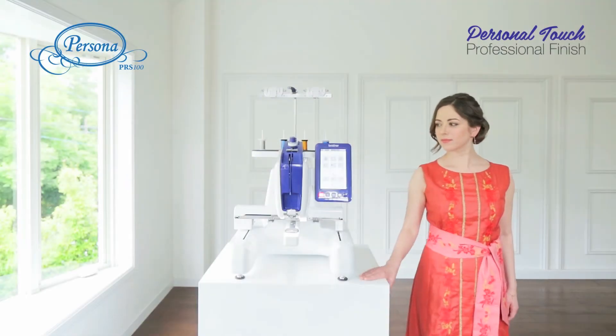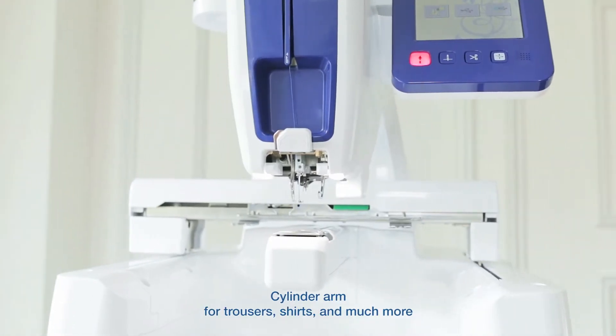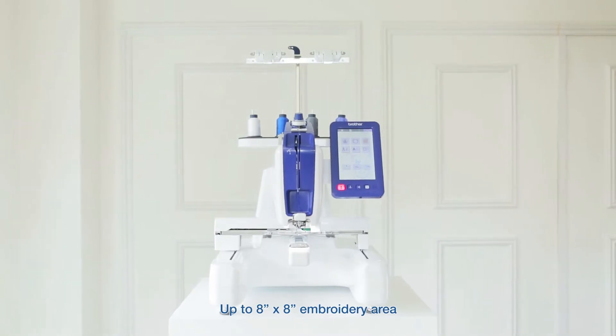Introducing the new Persona PRS100, the most versatile single-needle embroidery machine. It features a tubular free arm, a large 7-inch LCD touchscreen, and a large 200 by 200 millimetre embroidery area.